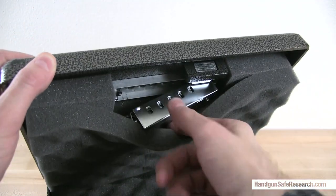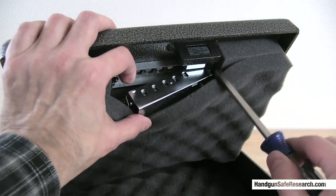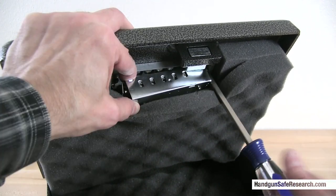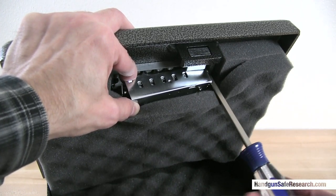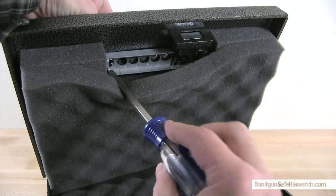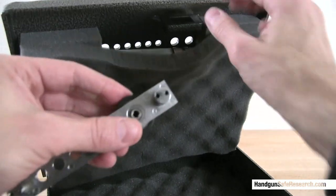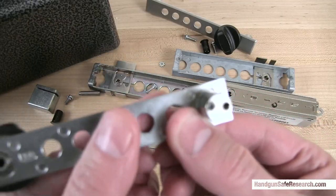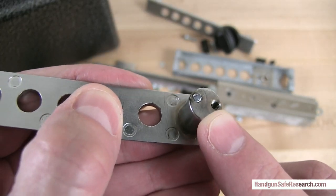You can see how the lock is knocked through. I'll remove the remaining screws here so you can get a better look at what is going on. The whole combination chamber is really just held in place by tiny screws. Here's the escutcheon piece. You can see that sometimes the screws just break off, like that one right there.